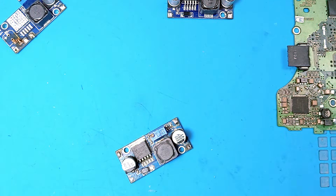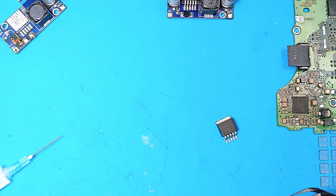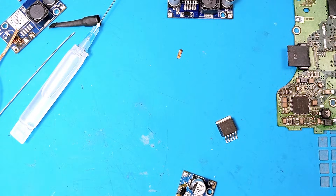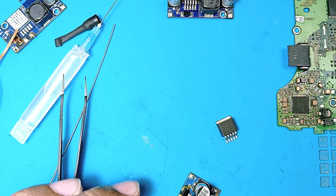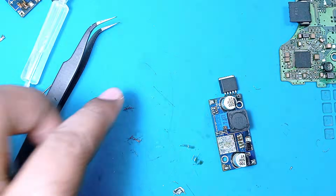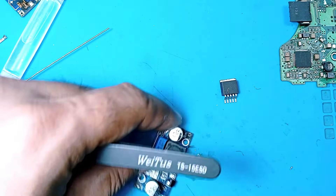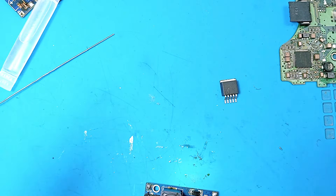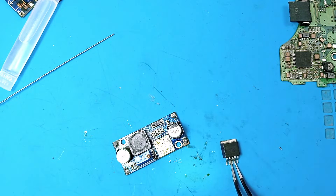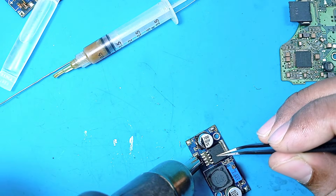One component was misplaced by the hot air gun, so we'll re-solder it in the correct position. First, we clean the board with cotton and thinner. The soldering iron is ready. Working with SMD is still challenging — I'm learning. Using the hot air gun to remove the chip from its board before reinstalling the good one.